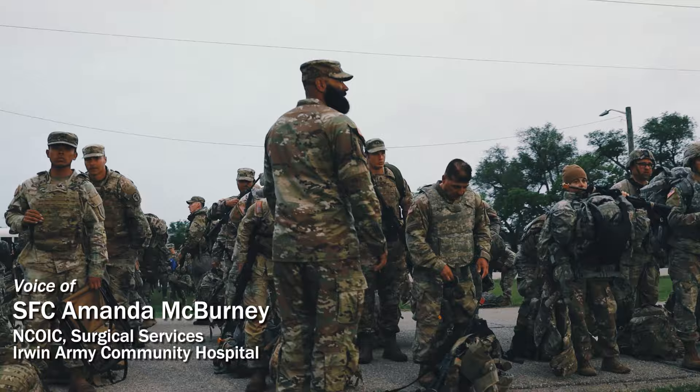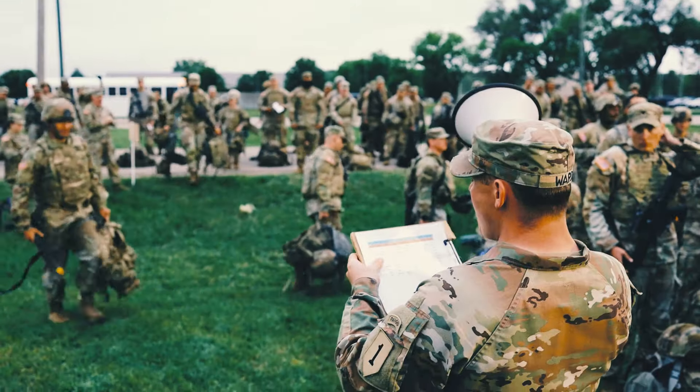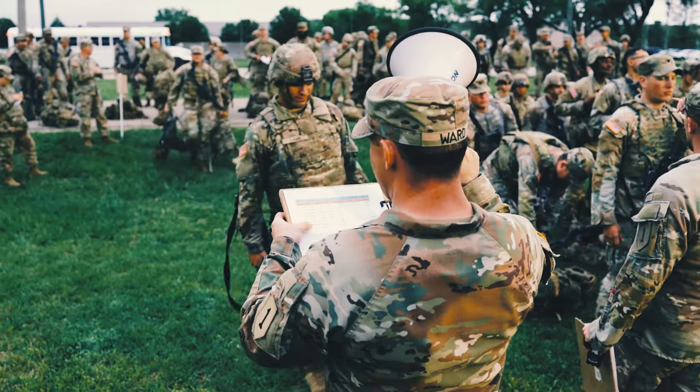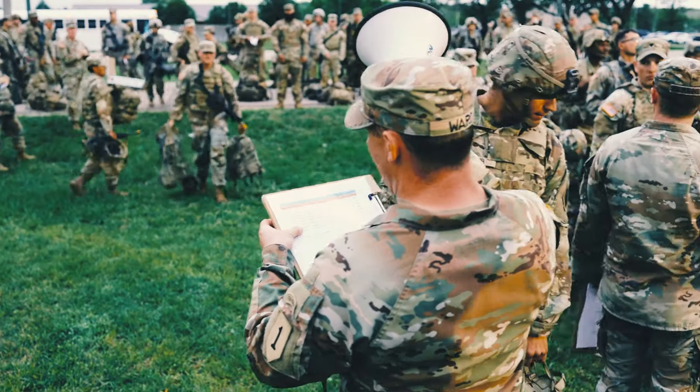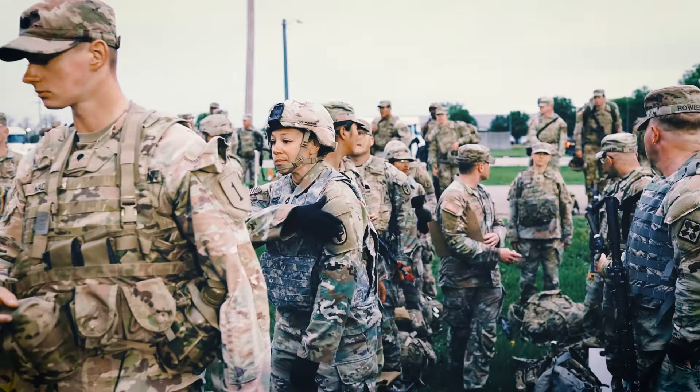I was very nervous because when we trained it was with 45 pound plates, and I heard that lifting the sandbags onto the LMTV was a lot different, so I was a little concerned about that.